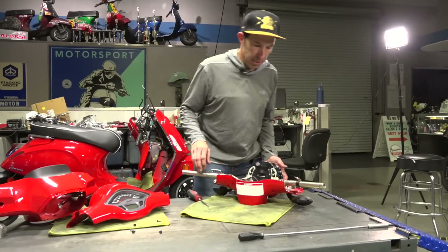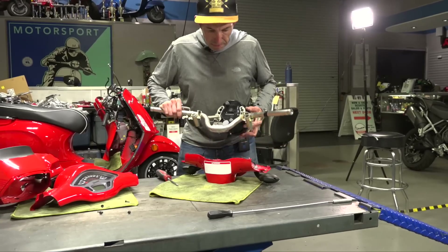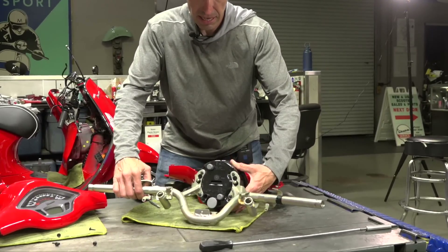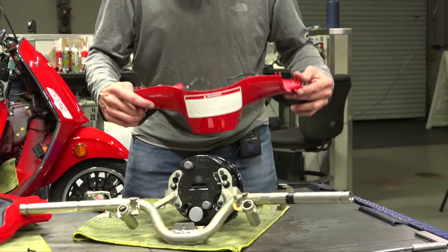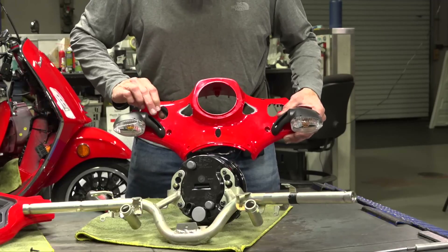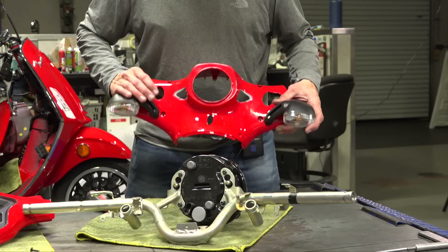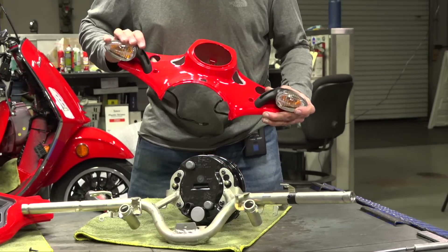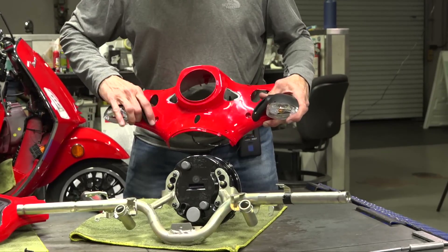Let me show you the lower section of the handlebars. Just like the Sprint, the handlebars separate out, but they're completely different because they mount the headlight differently. I left the turn signals in place. Believe it or not, these stems are different between the Primavera and Sprint. Normally I'd take all this stuff out and make it look Euro, but since this vehicle is getting sold, I want to leave it with the street-legal American spec turn signals for the time being.